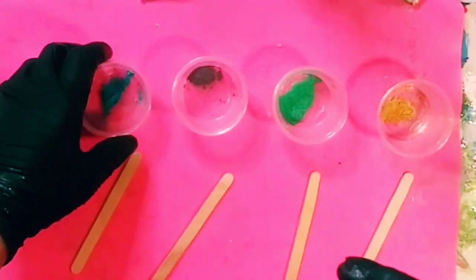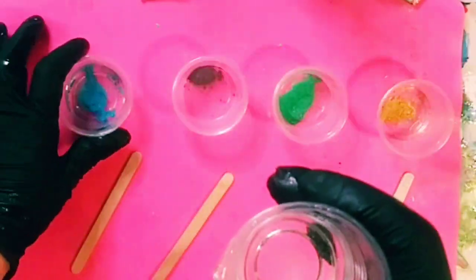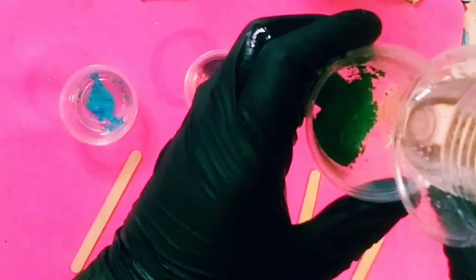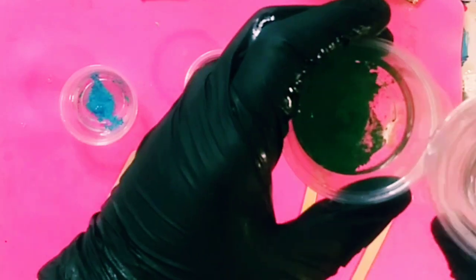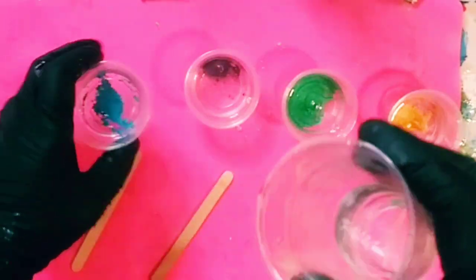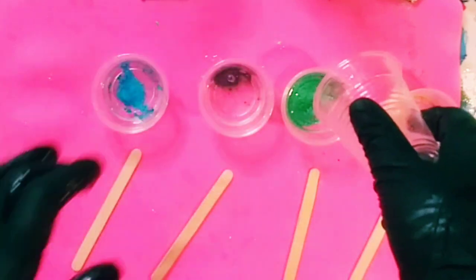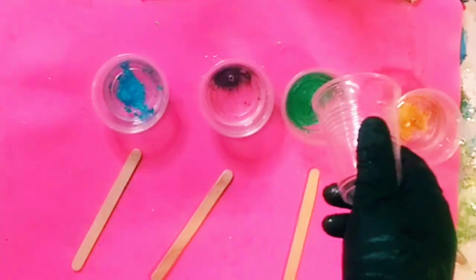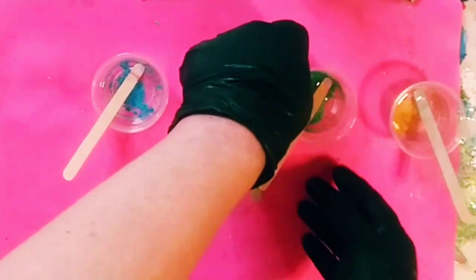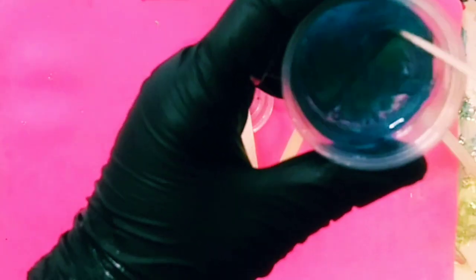Now our resin is nice and clear. The directions for the PrimaFlow mica say to put the colors in first, which is what I did. I'm pouring equal parts into each cup — splitting the resin four ways for each color — and adding a little more to each until it's done. Just a little bit left in that green. Now the next step: stir. I put all the sticks in and I'm slowly stirring that beautiful Maui. I'll do the rest off camera.